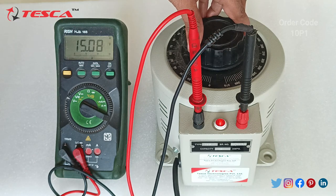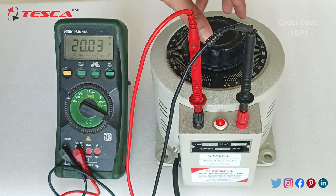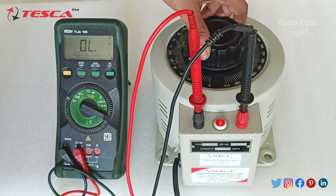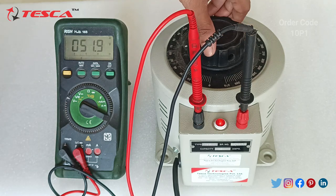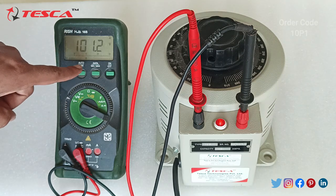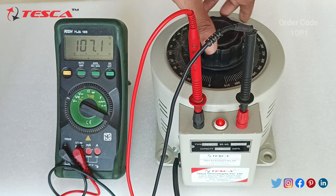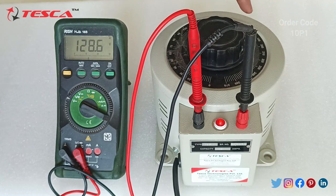I will keep it at 20. Here you can see we are getting 20 volts. As you increase it further you will be getting a higher output — I have now kept it at 101V. As you rotate it in the clockwise direction the voltage continues to increase.